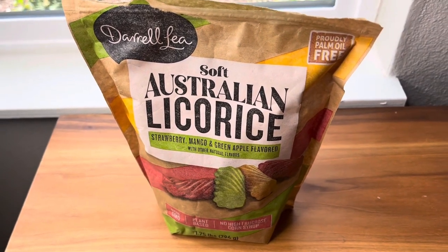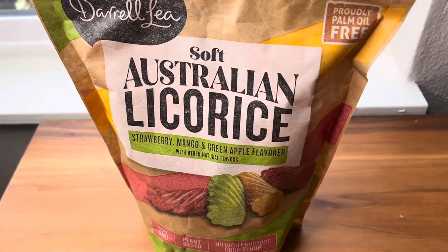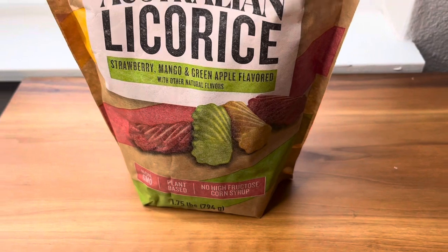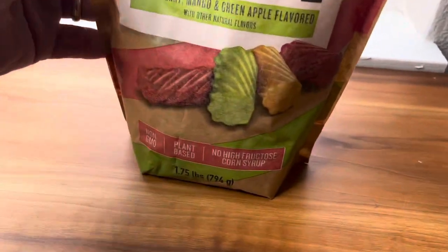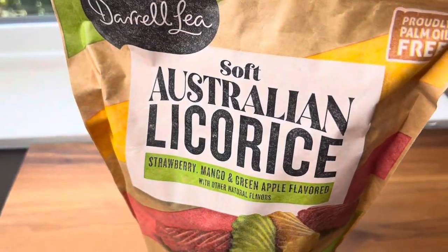Hey, how's it going everybody? This video is on these soft Australian licorice pieces — they're made by Darrell Lee. Got these from Costco, so they look really good. It says they're non-GMO, plant-based, and no high fructose corn, so I'm dying to give these things a try.